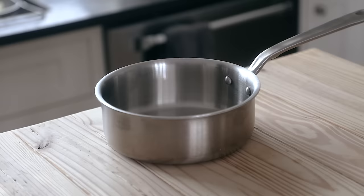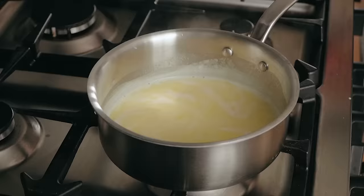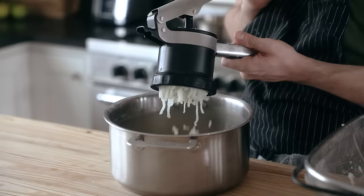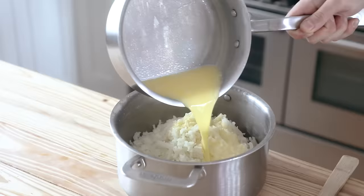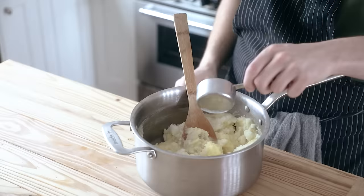Drain your potatoes. Then in a separate small sauce pot, add half a cup or 115 grams of unsalted butter and half a cup or 120 milliliters of whole milk. Place it on the stove over medium heat just until the butter is melted and the mixture is steamy hot. You can mash your potatoes with a hand masher, but for shepherd's pie you really want a fine mash. That's why I like to use a potato ricer — just toss in your cooked potatoes, close the latch, and push to get your tasty potato fluff. Repeat until you've mashed all of your potatoes, then add your hot, melty, buttery milk mixture and stir that in nicely.